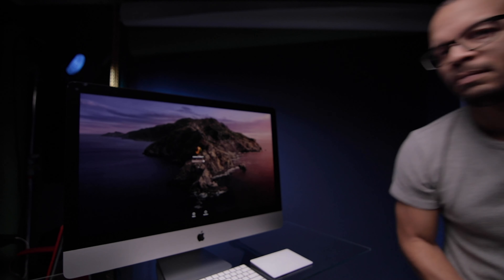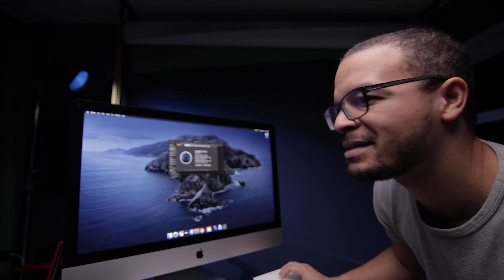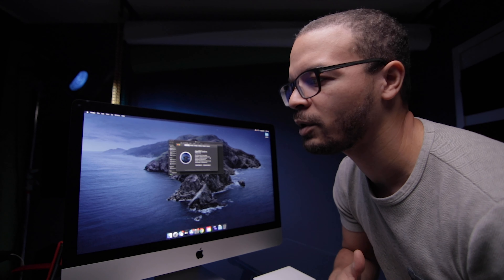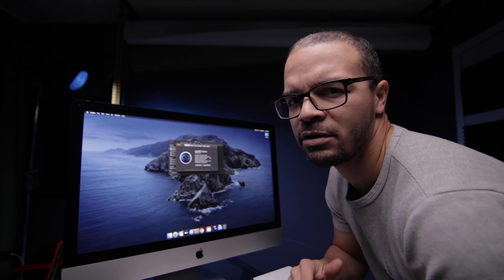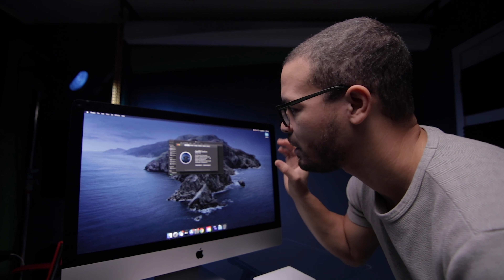First I want to fire it up and show you the specs I bought for this iMac. I've got the 3.8 gigahertz eight-core Intel Core i7. I chose the i7 because I saw YouTube videos where benchmark tests showed the i9 actually performed worse in most cases. I think it has to do with the cooling system in the 2020 iMacs — it isn't quite up to par to compensate for the heat the i9 draws, so the i7 doesn't have to throttle down as much, giving better performance.